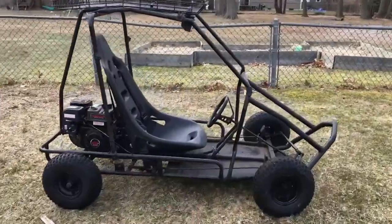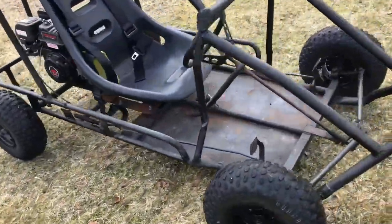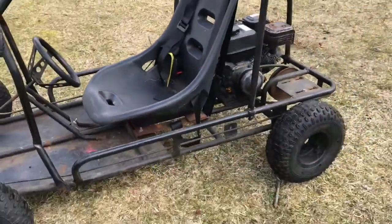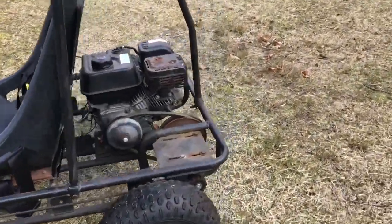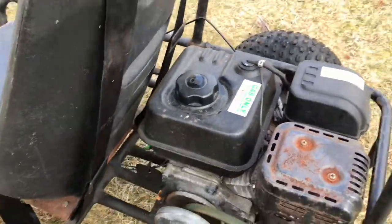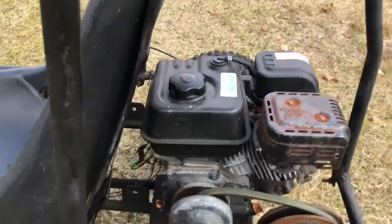Hey guys, it's a new project — it's a go-kart! I just picked this up today. We paid about $300 for it. It came with the engine already on it. It's two years old, so we're looking at 2015 or 2016.